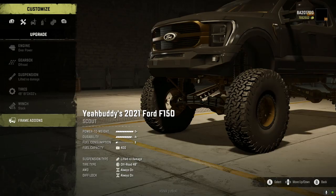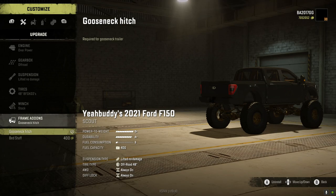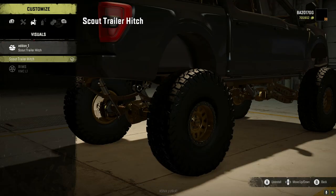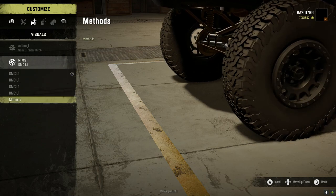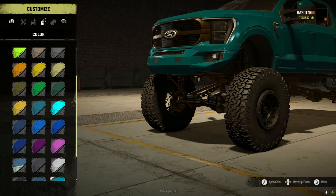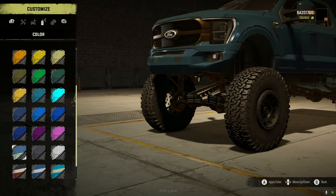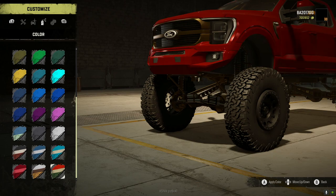We've got a winch, stock frame add-ons, a gooseneck hitch, and bed stuff. We'll go ahead and take the gooseneck hitch and bed stuff. There are some different rim options — we're going to go with the Methods. Paint color wise it's very glossy and has that new truck look, which is awesome. It's all about preference here.